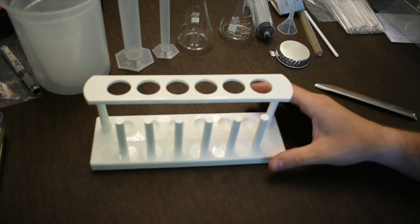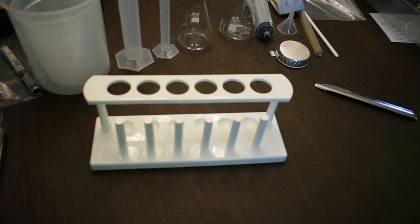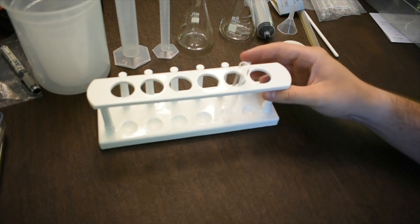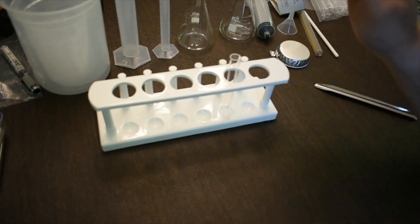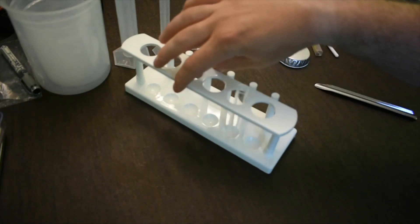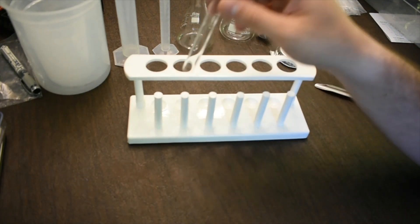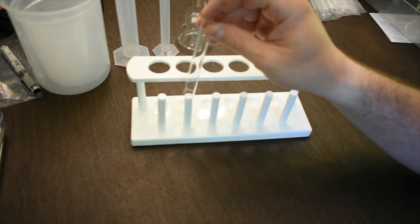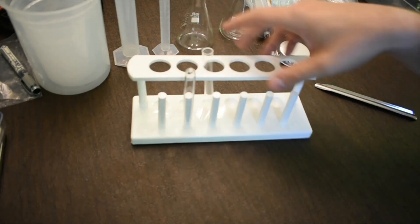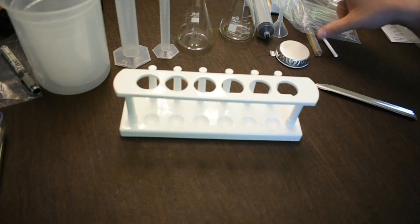The test tube rack holds the test tubes so you can observe reactions without physically holding the tube. You can add a solid and a liquid and watch the reaction. When you're done, you can rinse test tubes and stand them vertically to drain. You can also keep backup test tubes in the rack in case you need a fresh one for the next reaction.